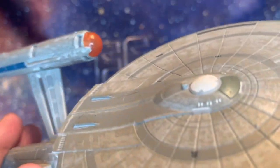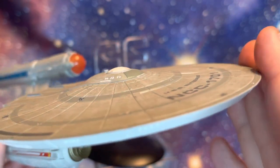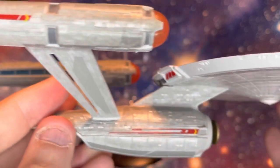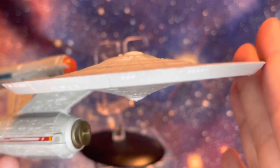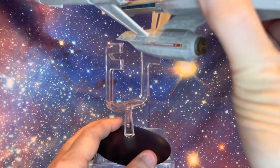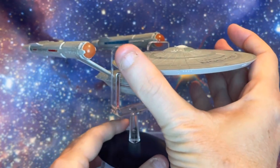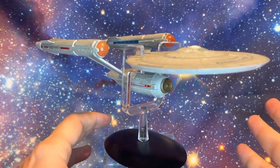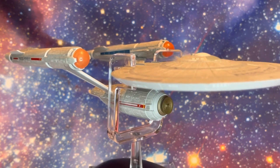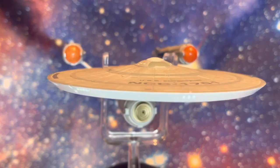A word about the fragility of these — they are not really designed to be played with. I'm comfortable holding it in hand and using it for photography, but in all honesty this is a display model. It has the fragility of a display model, and will not stand up to an awful lot of banging or robust play — that's how I'd describe it. Let me bring it a bit closer so we can get a sense of the scale. It's a beautiful ship, a beautiful design.